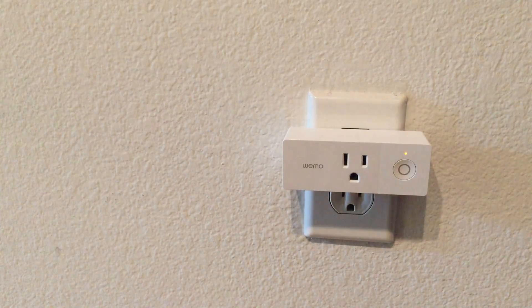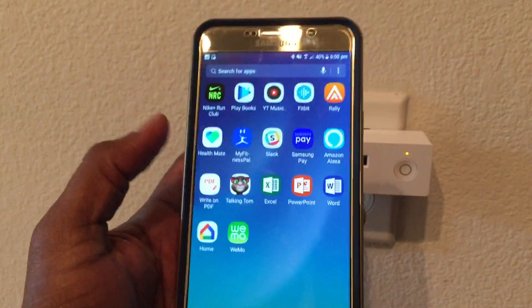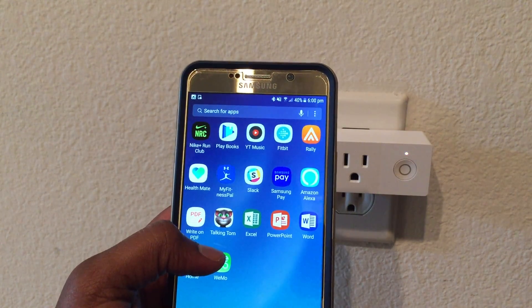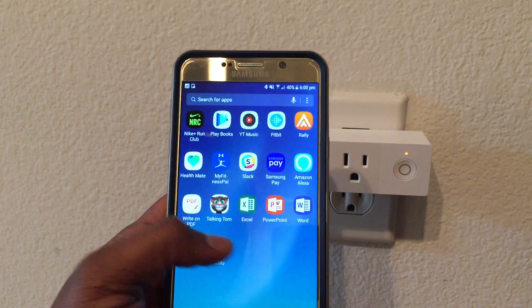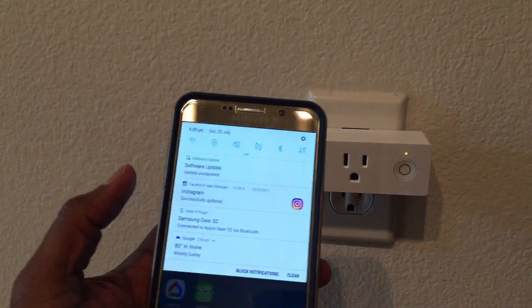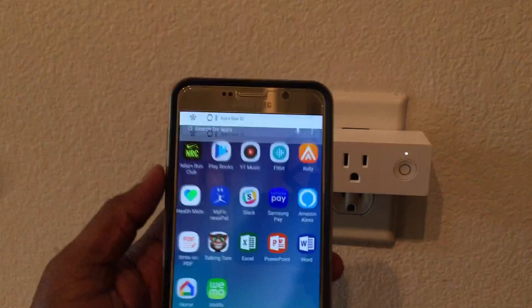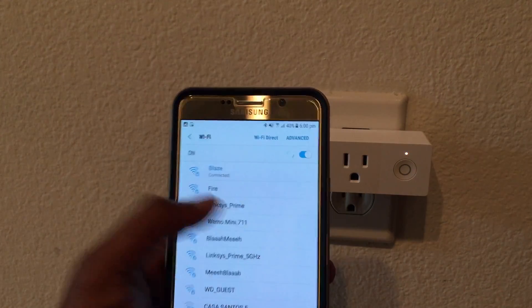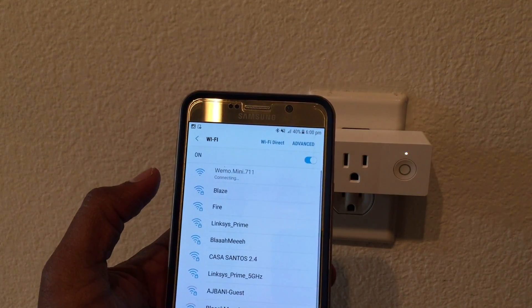Once you plug it in out of the box, it starts blinking white and orange, and that means it's ready for setup. I've downloaded the Wemo app and I have a few other Wemos in my home, but I haven't used this app yet, so let me go ahead and connect the Android phone to our new Wemo Mini.